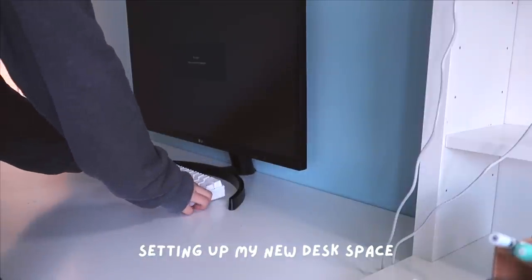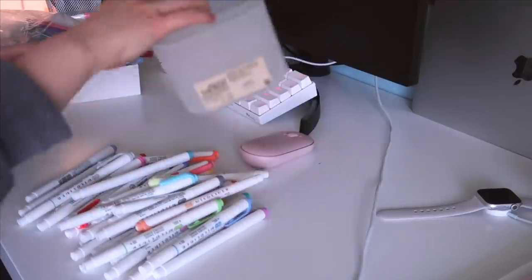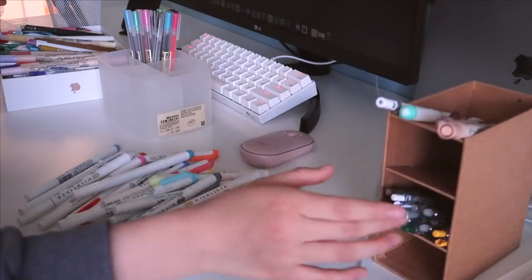Then I decided to add an additional desk to the left of my original desk as an expansion to my workspace. I am now placing my monitor and keyboard on the desk as well as a few other accessories and stationery.